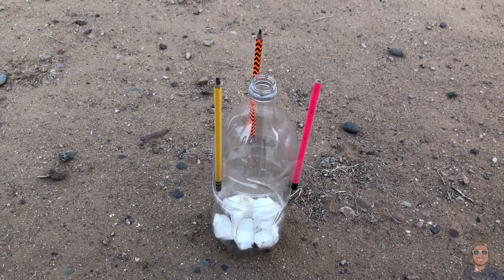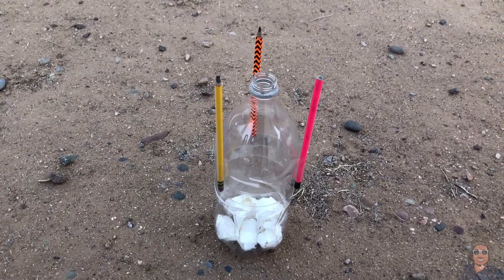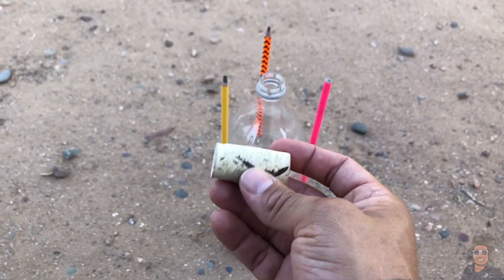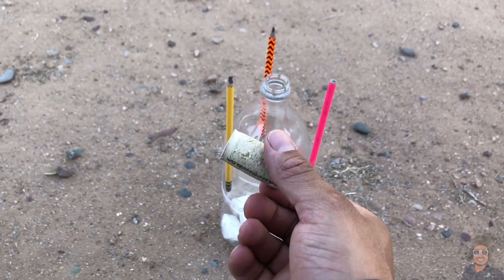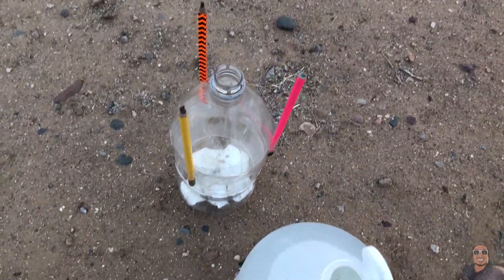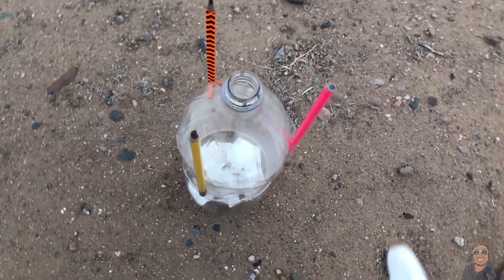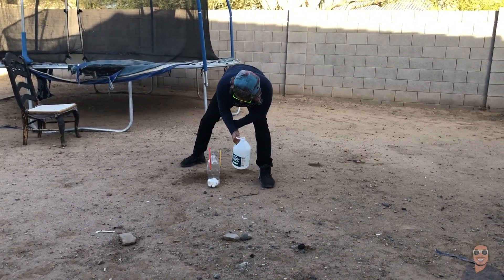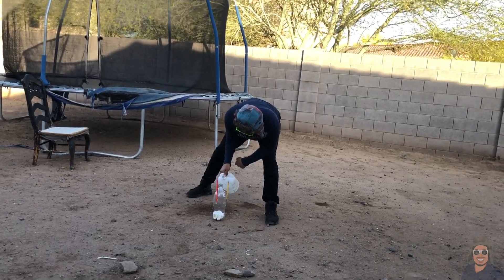So this is how it's supposed to look after the pouches are inside the bottle. Once you have all this done, make sure you have your cork ready. Then grab your vinegar and pour it inside the bottle. Remember, do this fast!